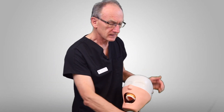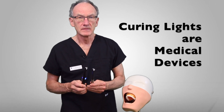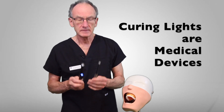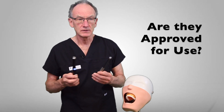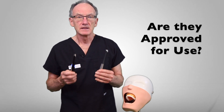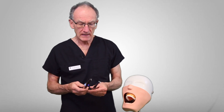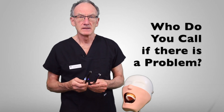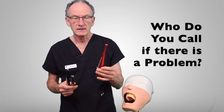The final thing to think about when you're choosing a curing light is whether it has approval for use in your country. Most curing lights are medical devices and they have to have approval to be sold and used on patients, so you need to make sure and check that the lights you're using do have that approval. And it's always nice to have a friendly sales representative you can contact if you have a problem with the light — sometimes if you buy a light online it's very hard to get hold of the person.